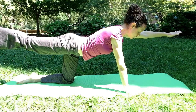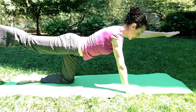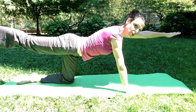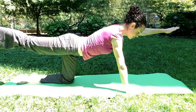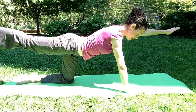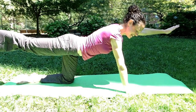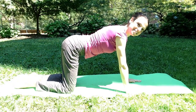Keep your neck nice and aligned — not up, not down — just a nice neutral neck that extends right out from your spine, nice and long. And you just hold it. Engage your core. Keep your scapula strong, your scapula stabilizers. Reach out through the heel, reach out through the arm. If you're shaking, that's good — in yoga they would call that your prana.